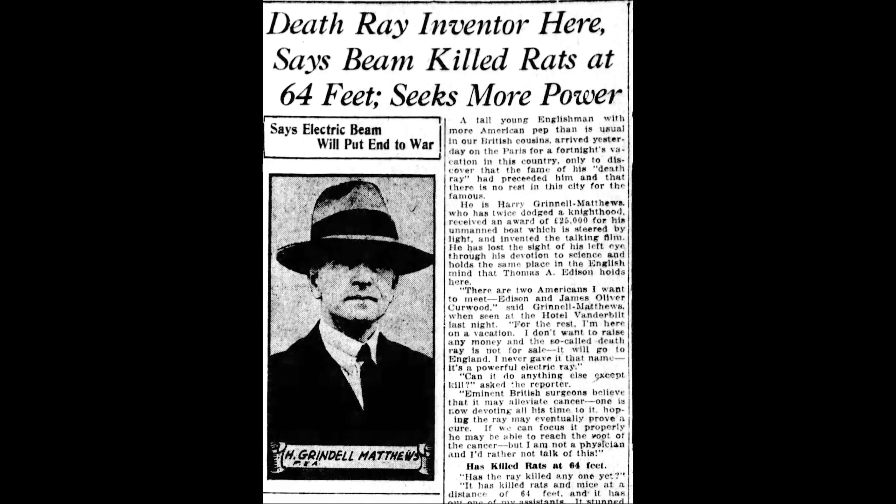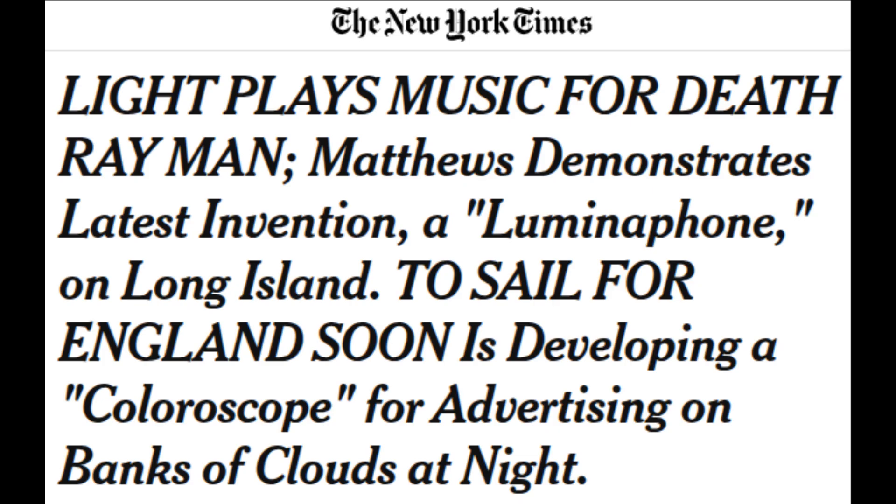All of this created quite the international stir, but he was never able to back up those claims with a demonstration. And so he lost the people's trust. A New York Times article from the time about the luminophone derisively called him Death Ray Man.